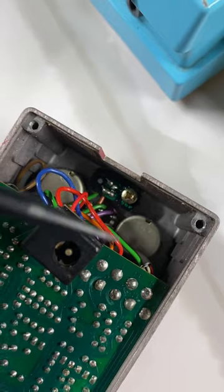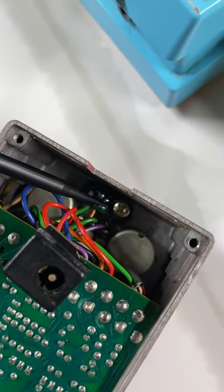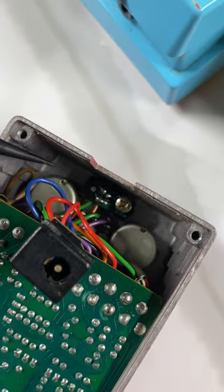To change out the LED in one of these pedals, you remove this screw and you desolder these two connections. You'll place the anode of your LED in this spot right here.